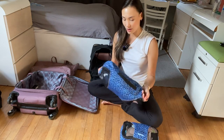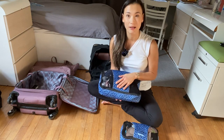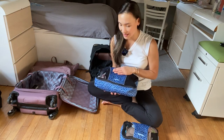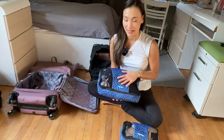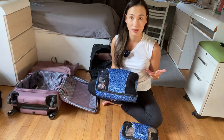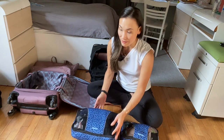These cubes are super durable. I've had this version for about five years, they still make them, and I'll leave a link in the description box below. They're very good quality and you can launder them just as you would any other piece of clothing. This is how I keep myself organized when packing for a trip.